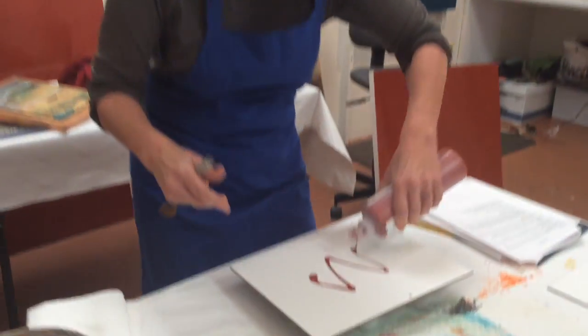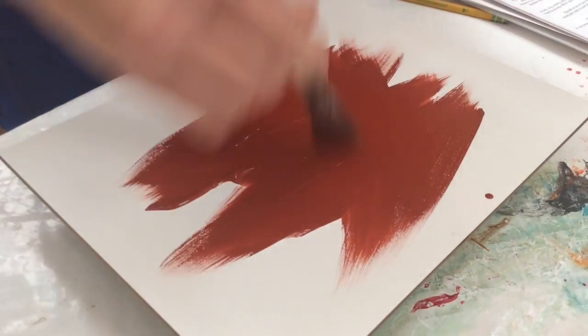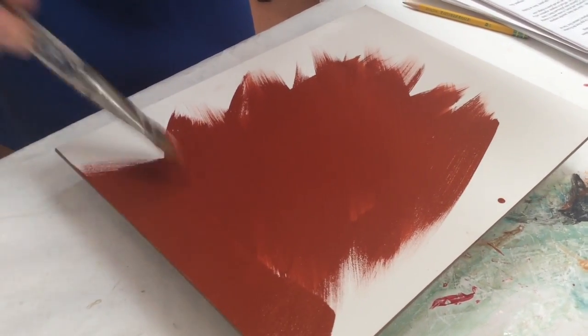I'm going to add this red oxide acrylic fluid paint because underneath the leaf I want it as smooth as possible, so I'm using this very fluid paint and I'm smoothing it out as much as possible all over. I'm just going to blow dry it so it gets all dry.